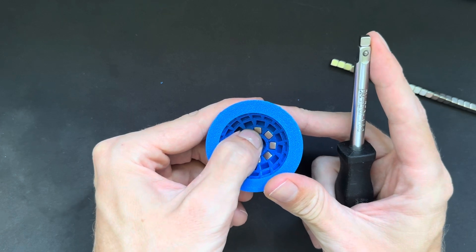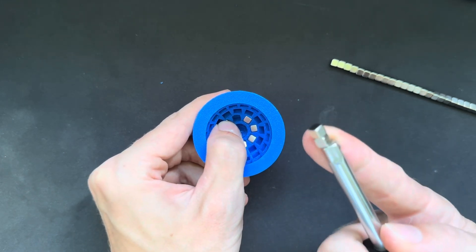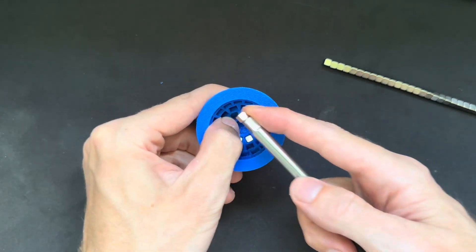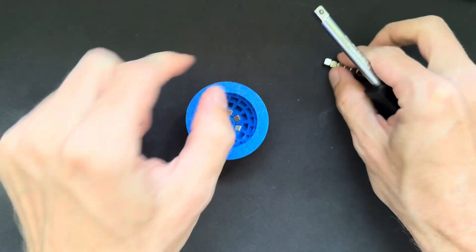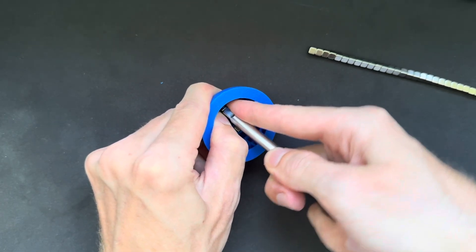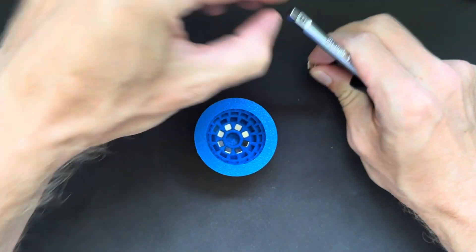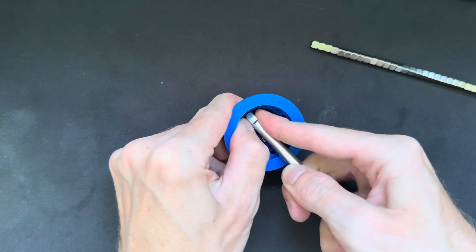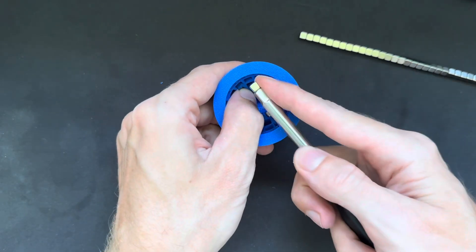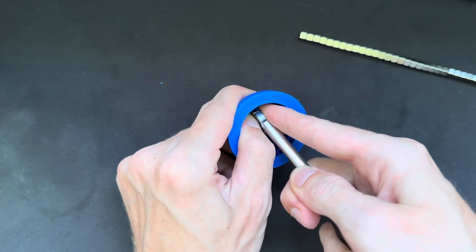For the second row, I also cover the bottom magnets with my thumb, because these magnets always want to attract to the one I'm trying to insert, and can pull out the already-placed ones. That's why I always cover the bottom magnets. Push the new magnet in and then continue the second row — always be careful to cover all the surrounding magnets with your finger, otherwise a magnet will stick to another and pull it out.